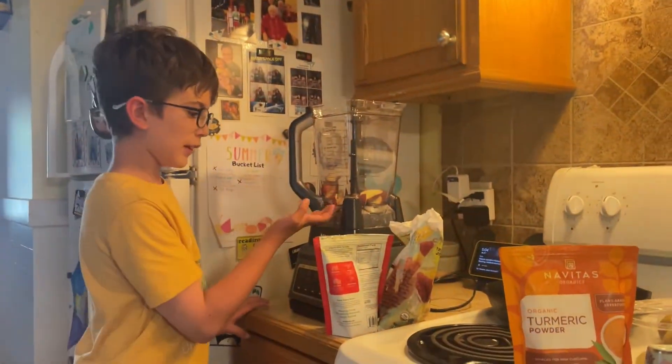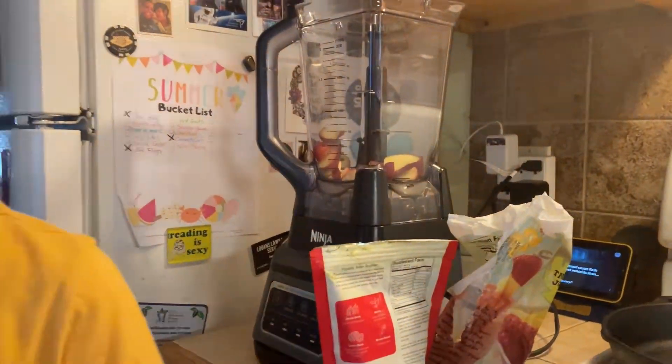The first step would be to get your blender and plug it in. The second step is to clean all of the fruits or anything else you're putting in that needs to be cleaned. You'll also have to cut the peaches — that's important. Now we have the peaches in the blender, and next we will put the milk in.